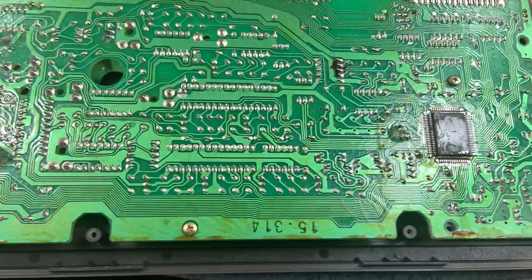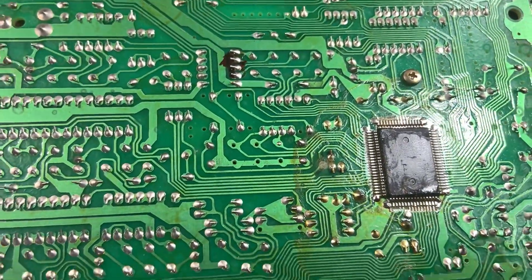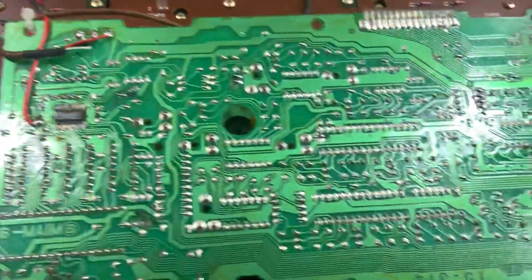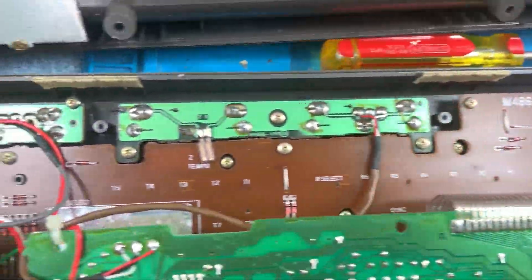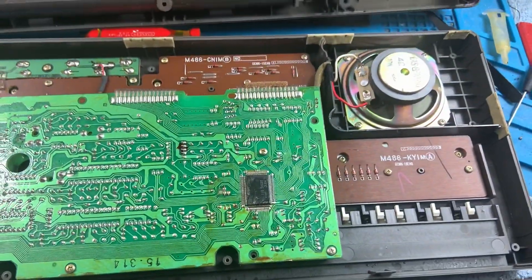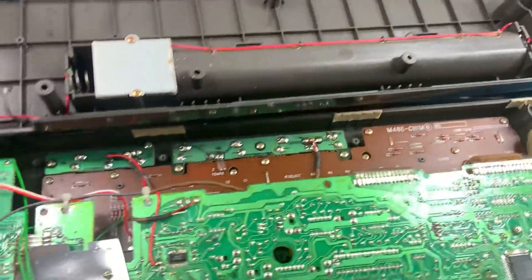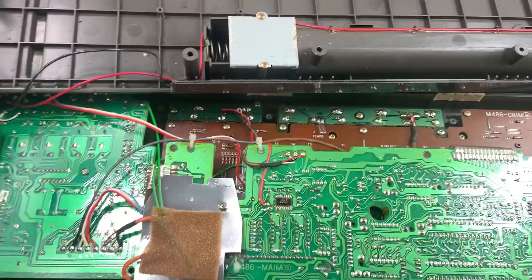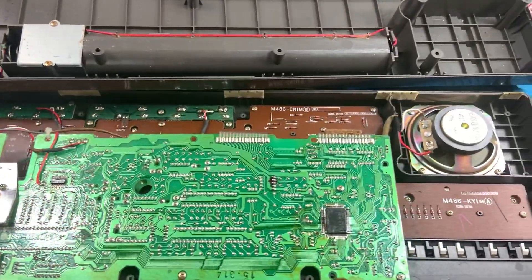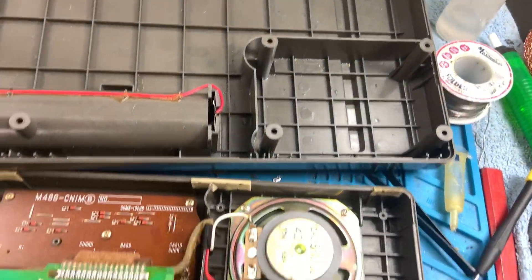Look at that — it looks horrible. I have to clean all that gunk up. Coming over here on the main board, look at all of that — it's encrusted on the chips. Hopefully that chip is still good. I'm going to have to do a lot of cleaning on this board. This is one of those videos where I'm more than likely going to have parts because this is not something I'm going to do in all one sitting. I'll just work in steps — the first step was just opening it up to examine exactly what I have to do.